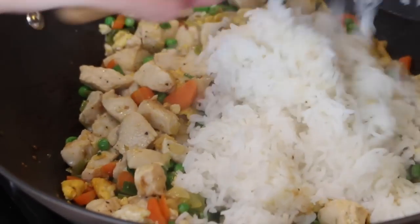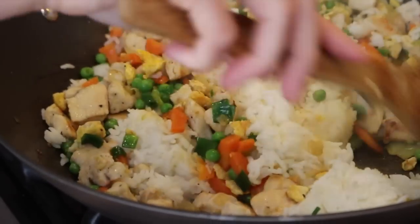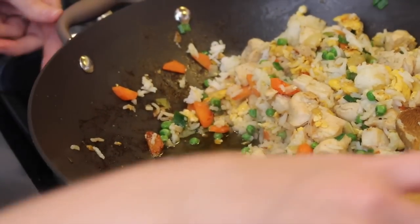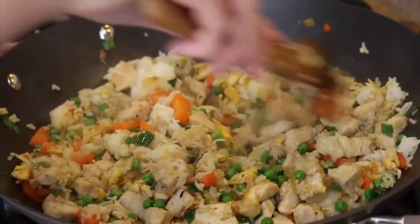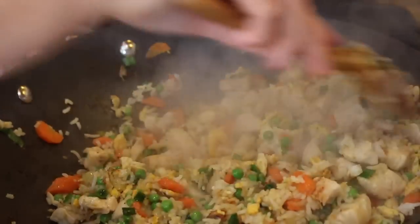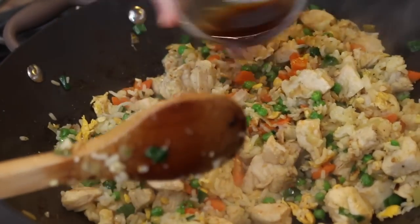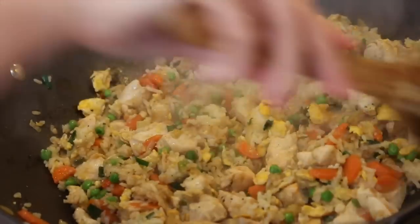We are ready to add in the rice. Stir it all together. Add another two tablespoons of olive oil and stir it together — you can hear that nice sizzle. Turn down the heat, add in another two tablespoons of the coconut aminos and stir that together. And you're done.